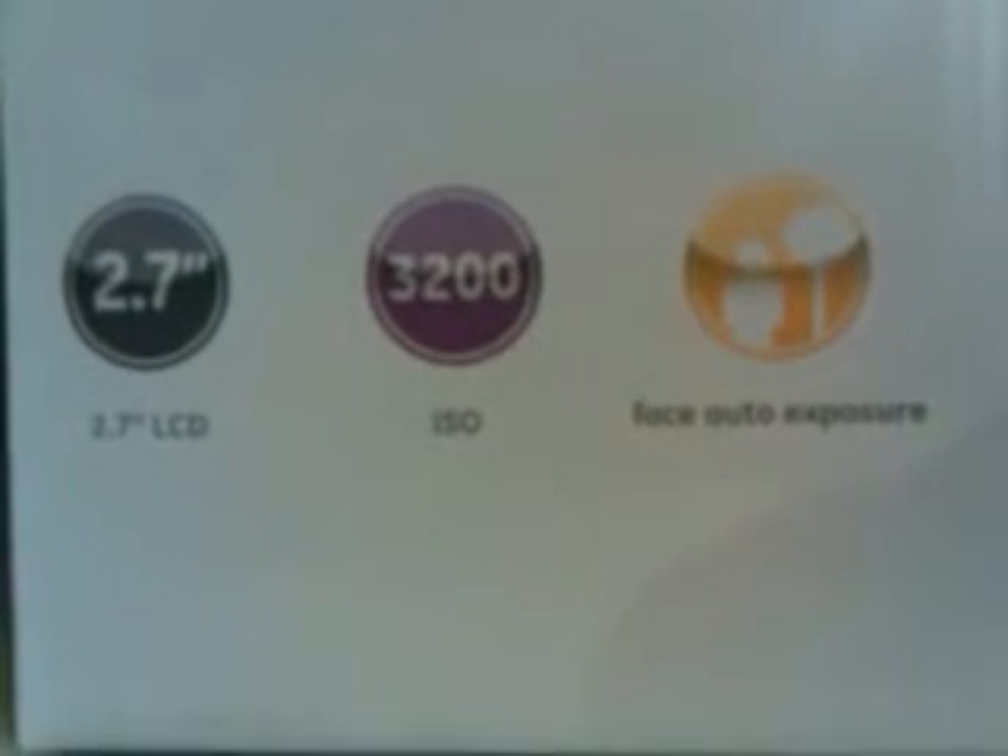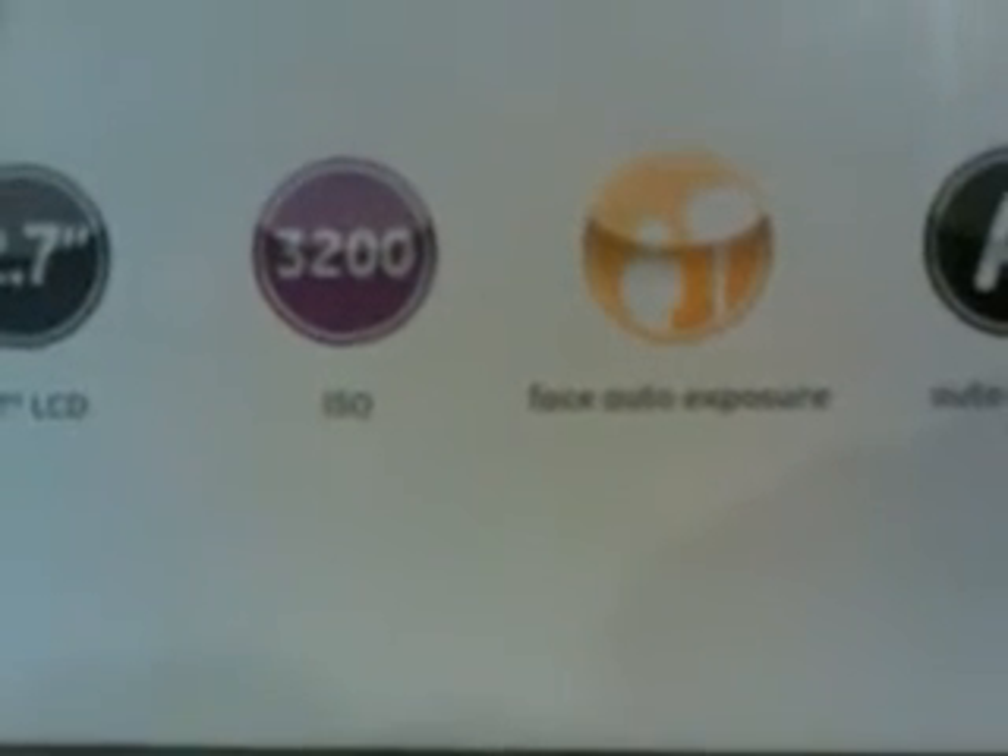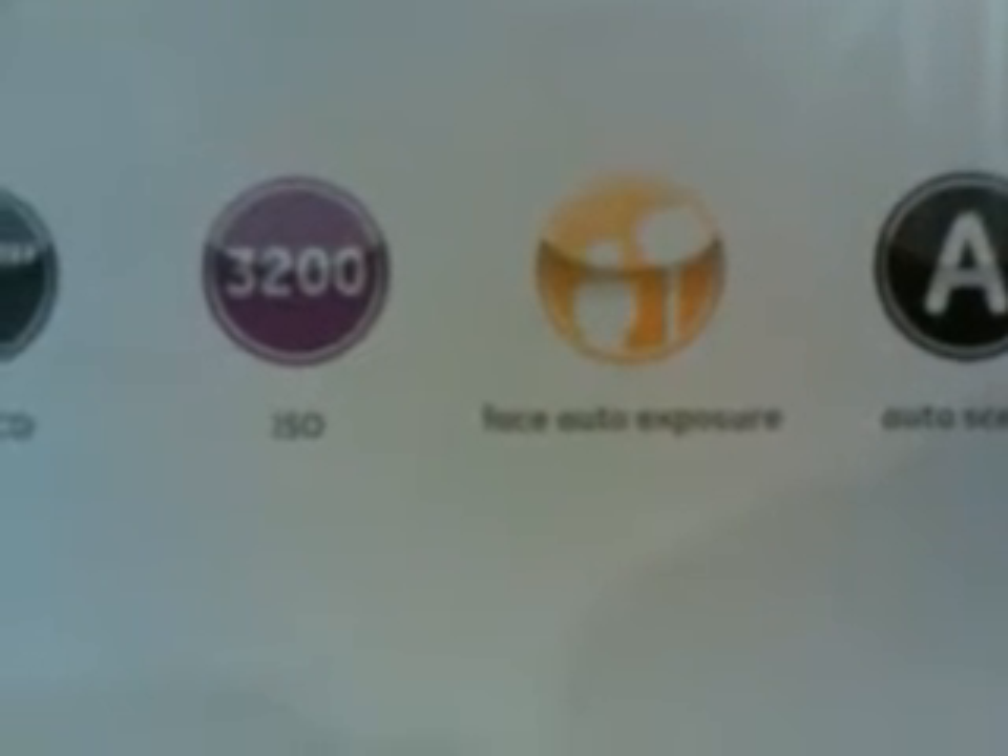It has an ISO quality of 3200, which is absolutely amazing. Great for shooting if you have a very, very bright situation, such as even shooting into a light bulb — which seems kind of crazy, but if you have some kind of shot where you want the light bulb to show up, it will show up very clearly and not overexposed. The quality is absolutely amazing. The face auto exposure ensures that your subjects' faces are not overexposed versus their clothing or anything else like that.